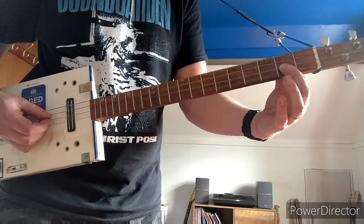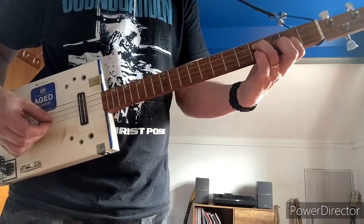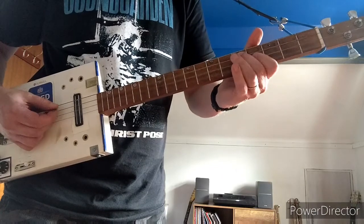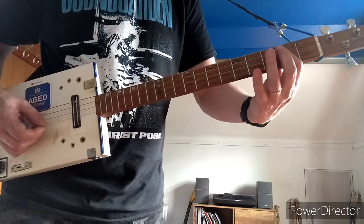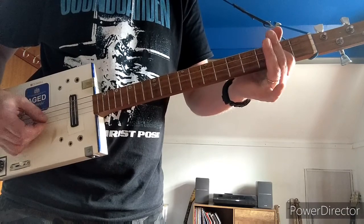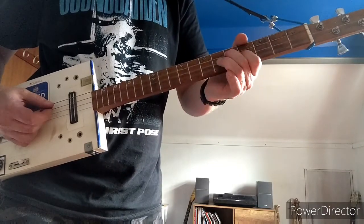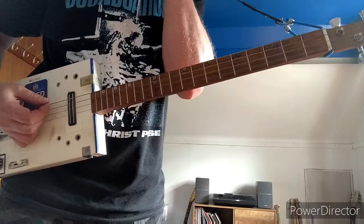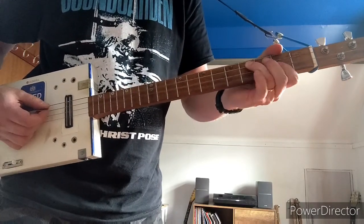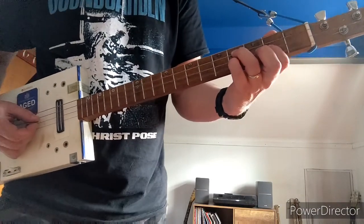Then this jump is a little bit difficult: 1st finger on the 2nd fret of the G and 3rd finger on the 4th fret of the D. It's easier if you're sitting down — it's quite hard to stand up and do it. Then from there, keep that chord shape and hammer on with your pinky to the 4th fret of the G, and then back.